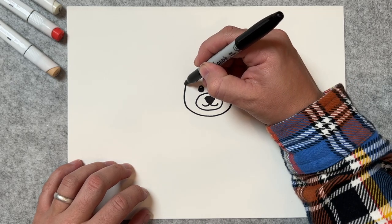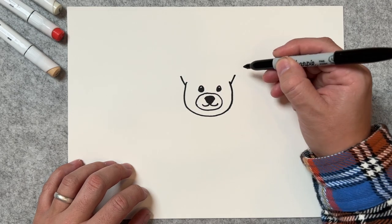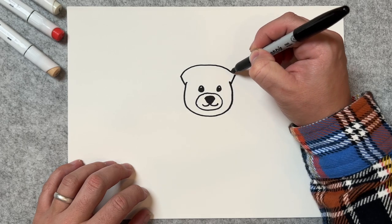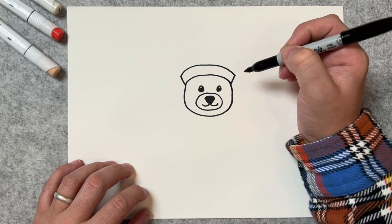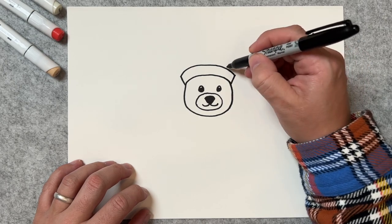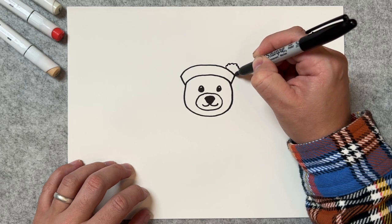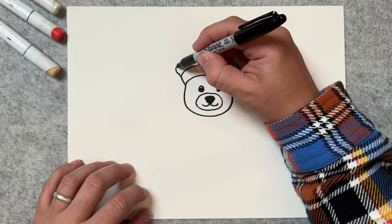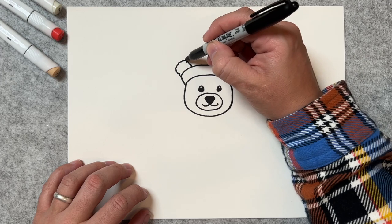Now right here we're going to come out just a tad, and on the same on this side, and up like that. Same thing here. Now here we're going to draw these little fluffy things that will be his ears — remember, it is a teddy bear.